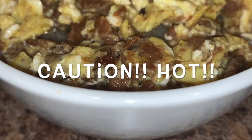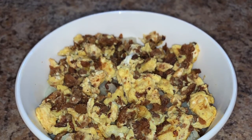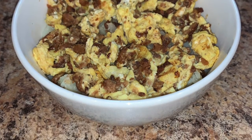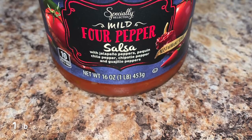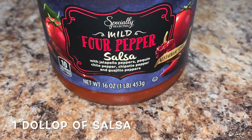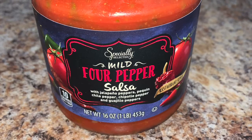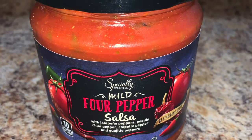Now get your scrambled meat and egg mixture and dump it on top of your potatoes. Be sure not to burn yourself because the skillet will be hot. Finally, my favorite part — adding a dollop of salsa. I found this fire pepper salsa at Aldi for less than $2 and it was surprisingly amazing.